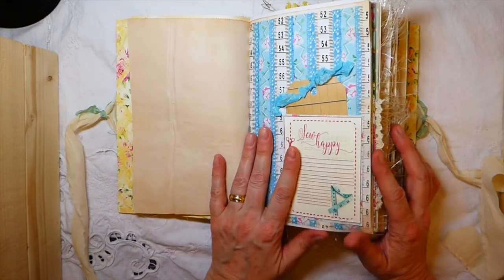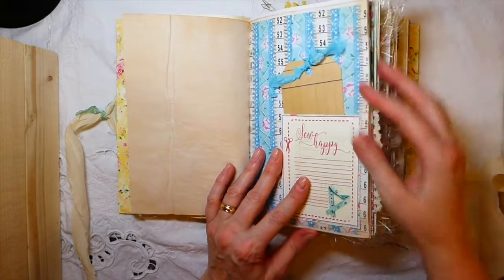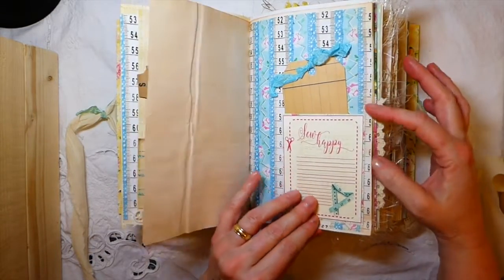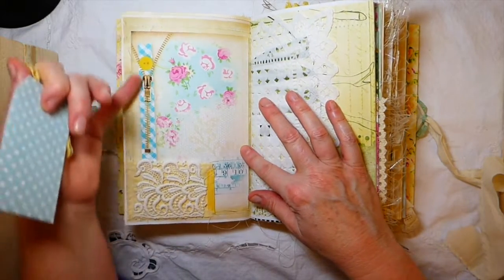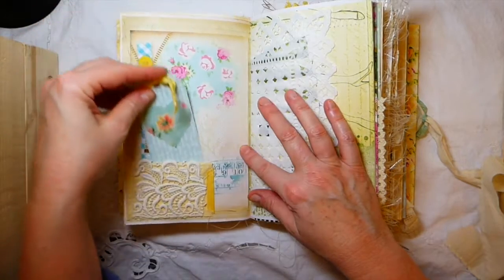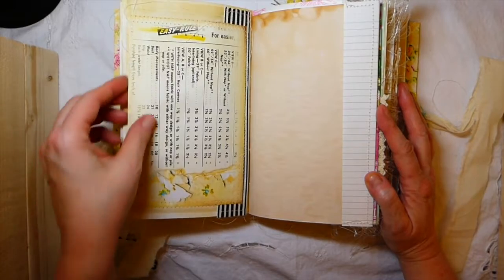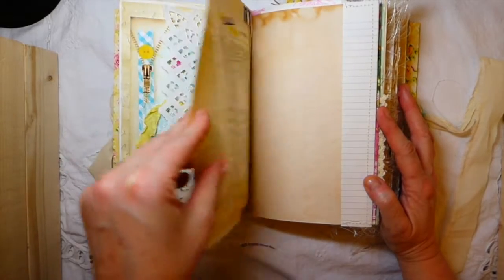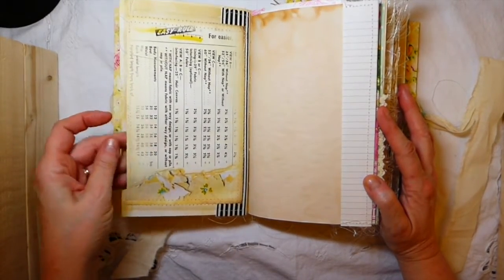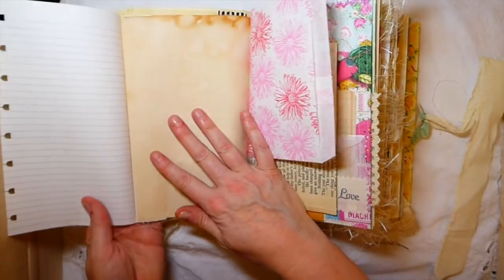Everything has been tea dyed here. I've got another journaling card in this little tuck spot. This is some more of the beautiful papers from the kit. Here's another page — I love that with the zipper, just gorgeous. Another little handmade tag, and then that's a little pocket I made. This was so much fun to make because it really gave me a chance to get into my laces and trims and just really play around.